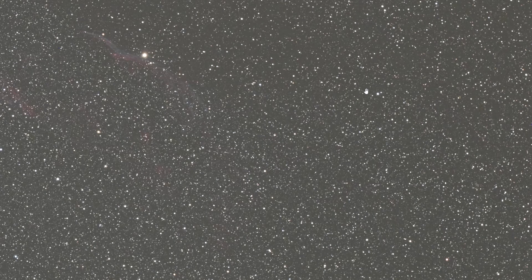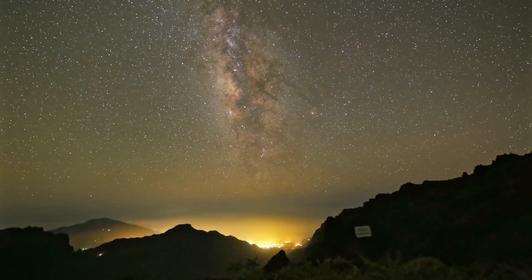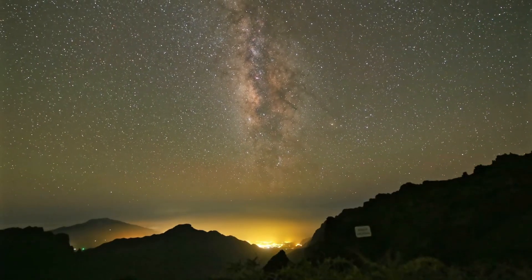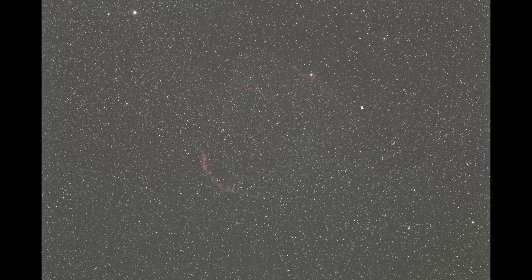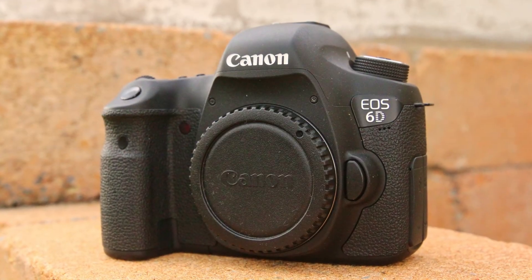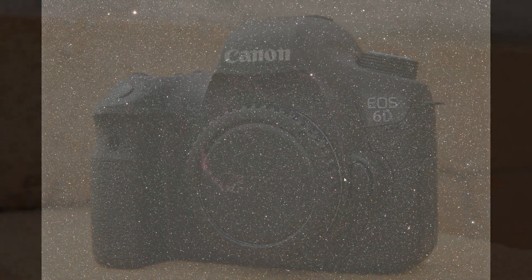A few weeks ago when I was in La Palma I captured a timelapse video of the Milky Way using an ISO value of 10,000. You can see the timelapse right now and the camera performed quite well even at ISO 10,000. This shows how good this camera actually is. By comparison, when using the Canon EOS 600D you have way more noise, so the Canon EOS 6DA is definitely one of the best cameras I've ever used when it comes to noise.